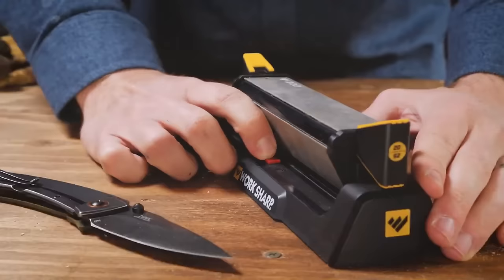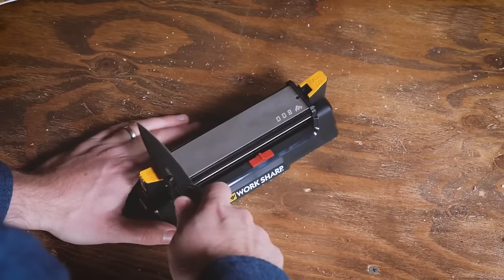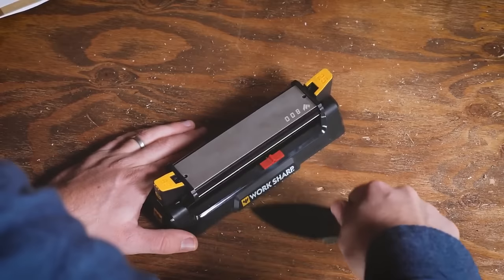Its compact and portable design, along with a knife cleaner, adds to its convenience. Suitable for home cooks, chefs, and anyone who values sharp knives, this sharpener is user-friendly and durable, promising long-lasting performance.